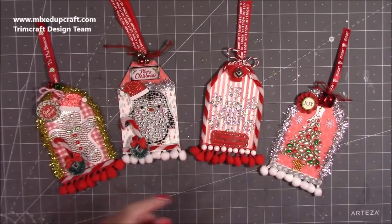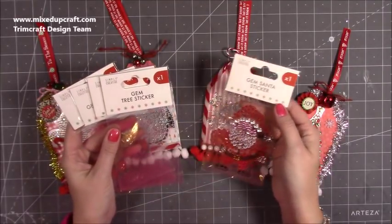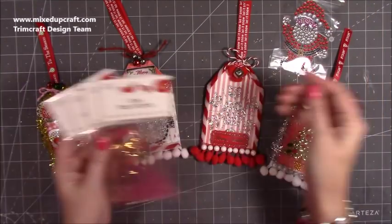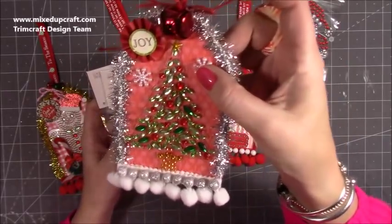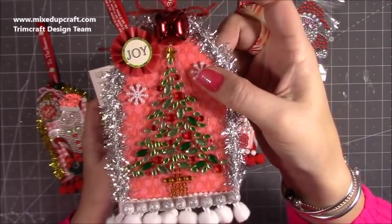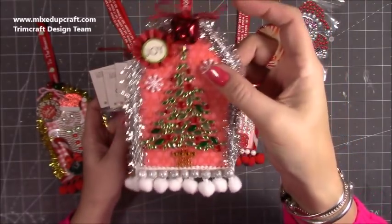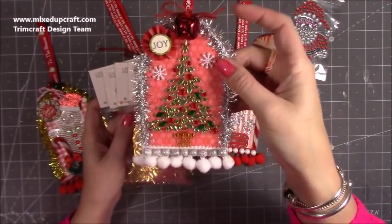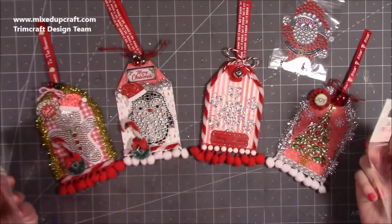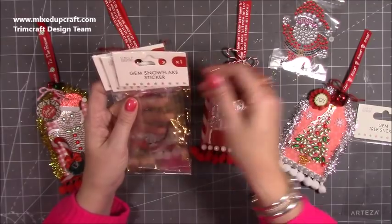So you would have seen me share a few weeks ago — I got all of these little gem stickers. There's the Father Christmas, that's the one I'm going to use today, and then I have the tree. What I've done is I've stuck them onto some acetate, then roughly cut around the acetate, stuck them on some clear silicone foam tape so you can see there's some dimension to it, and I've started to build up these really over-the-top gift tags.